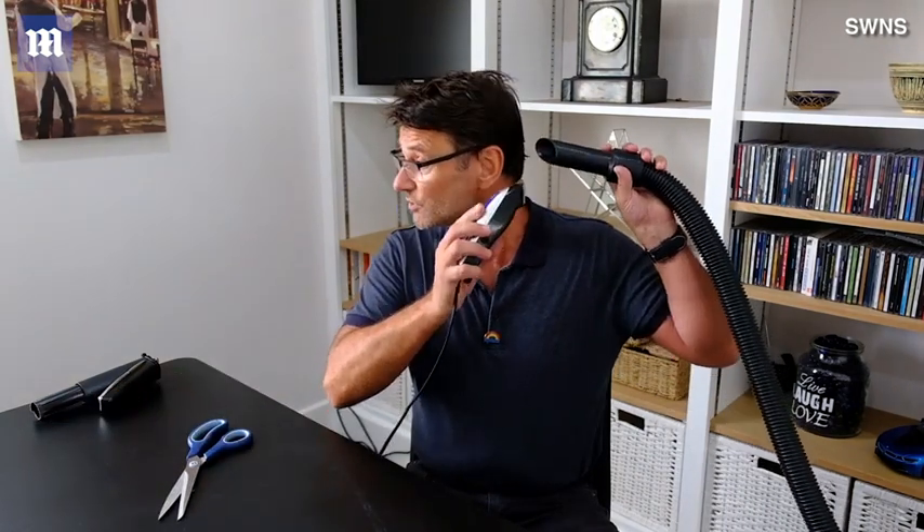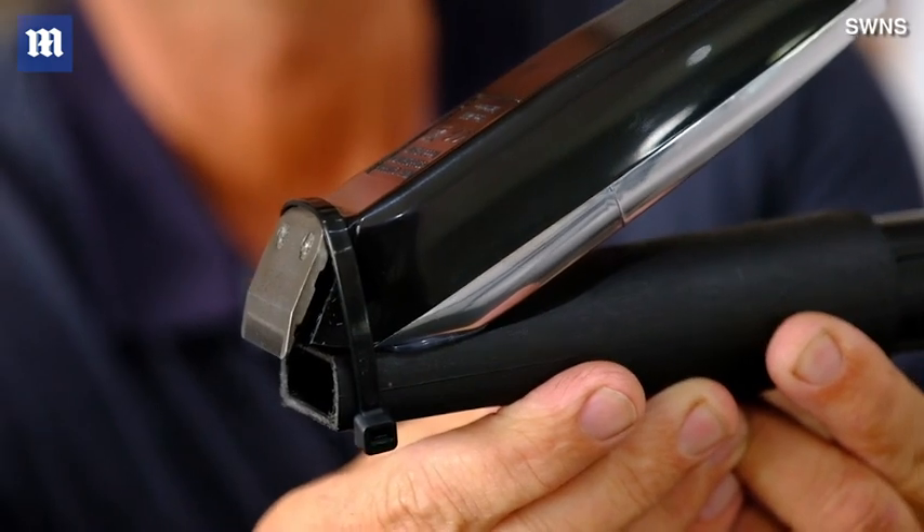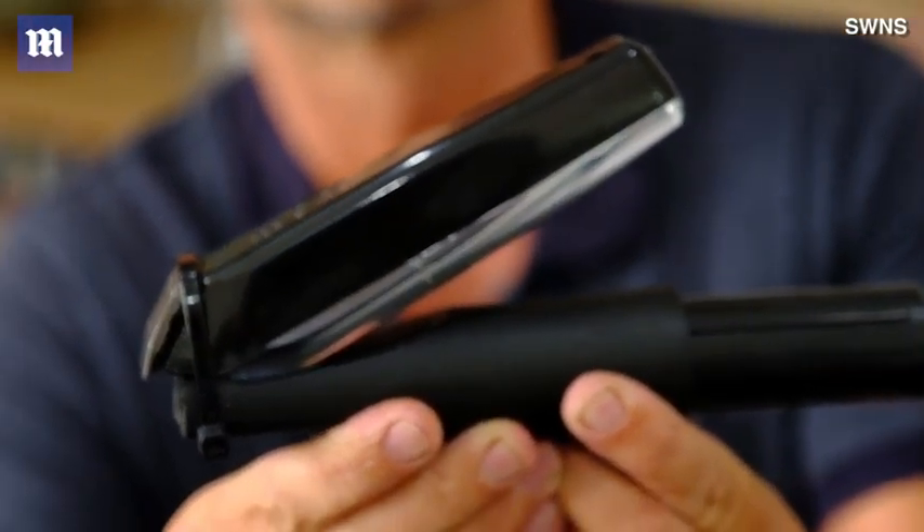I then turned to looking at using a combination of the clippers and the hoover. It sort of worked, but it was still a bit awkward. So what I then did is I integrated the end of the hoover with the clipper itself, which made it much, much easier.